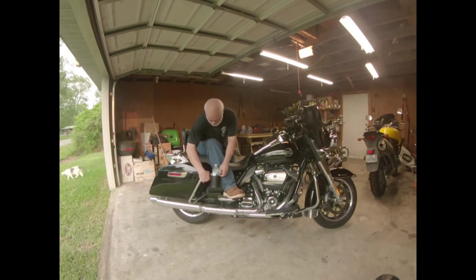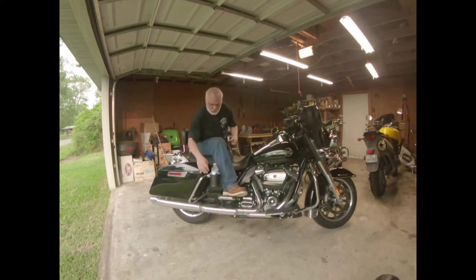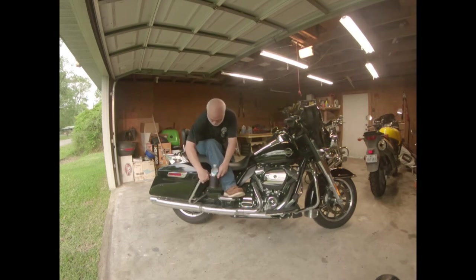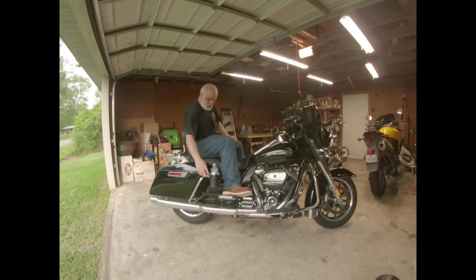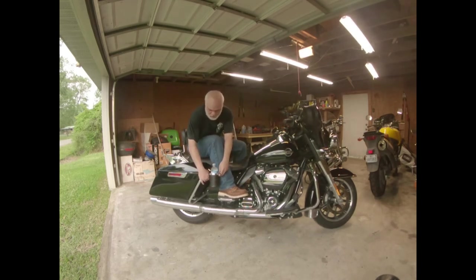I'm going to tell you, this actually looks like it was designed for that bar. It fits just — I mean, just a hair thicker on that bar and it would not have gone on without a longer bolt or something, a little bit of modification. But I think I'm pretty generally pleased with that.